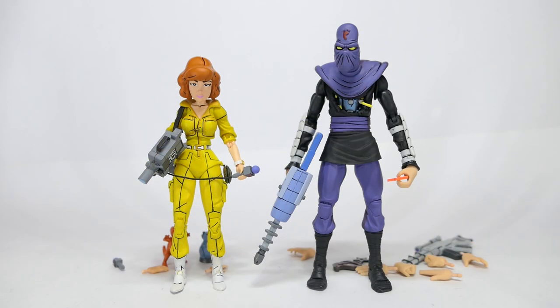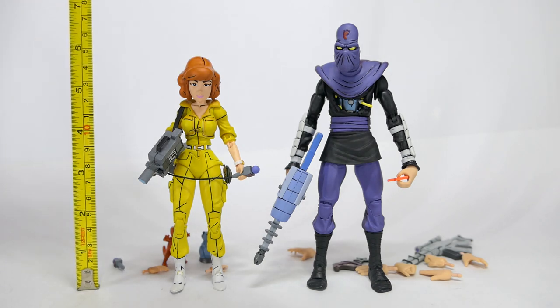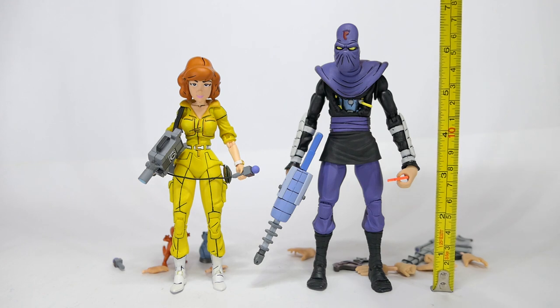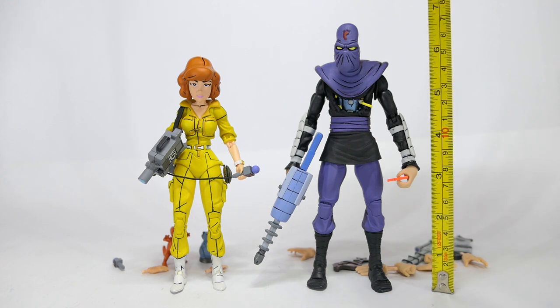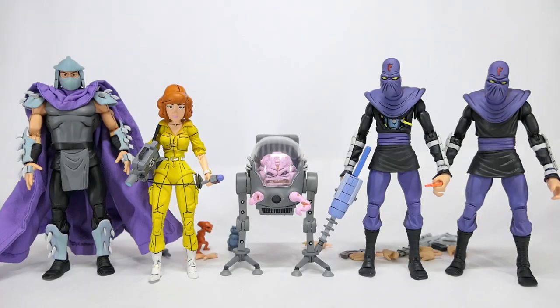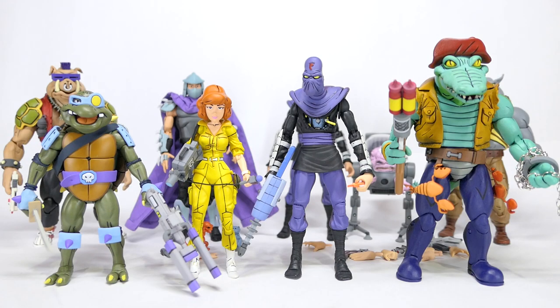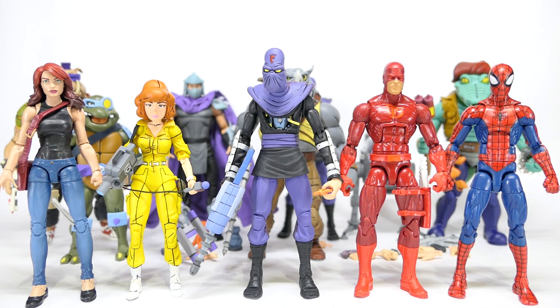Now for size comparisons: April stands at 14 and a half centimeters or five and three-quarter inches while the foot soldier stands at six and a half inches or just under 17 centimeters. Here they are with the turtles, Shredder, Krang and another foot soldier, Bebop and Rocksteady, as well as Slash and Ladderhead from the same wave, and finally with some standard Marvel Legends.